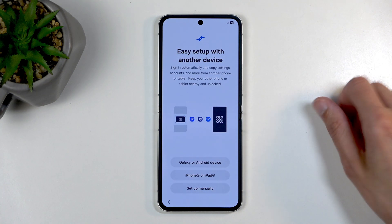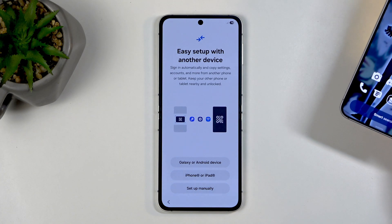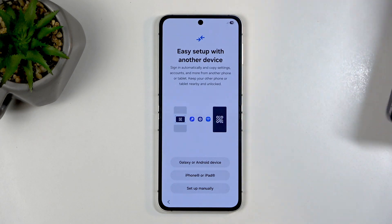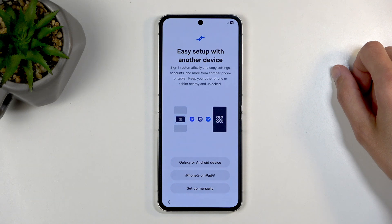We have easy setup with another device. So if you have another phone and you unlock it, it shows up right here and you can see. It tells me that I can sign in and basically it allows me to move over things like Google accounts, applications, and so on to this device with just a single click.